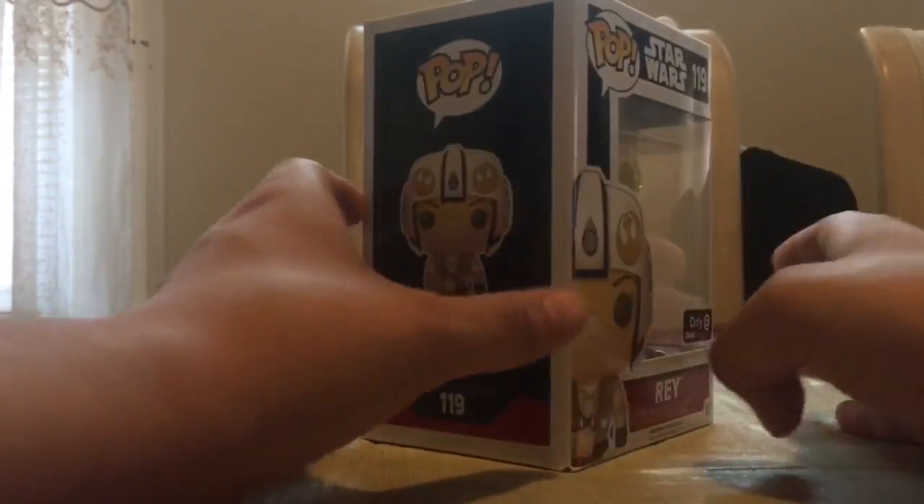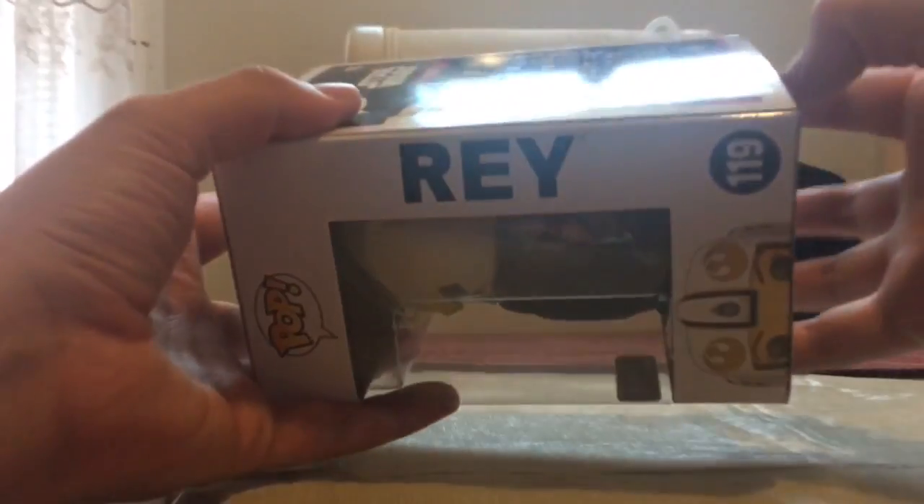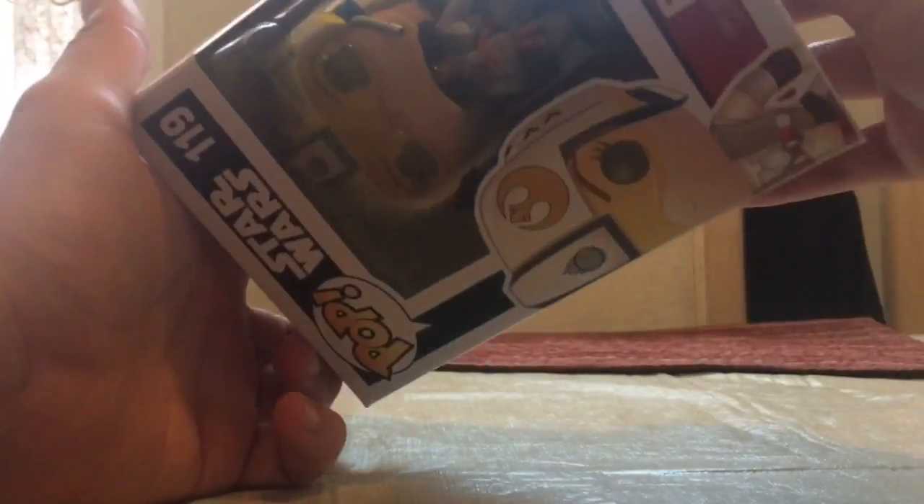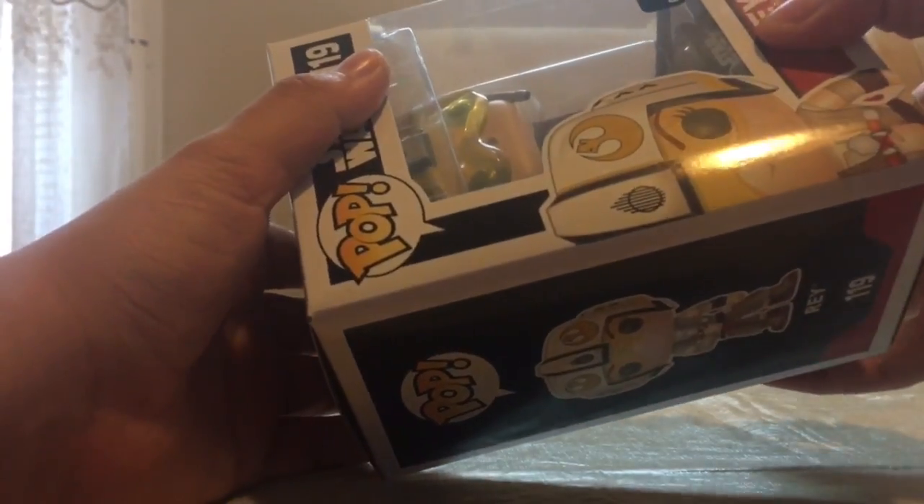Inside of this box, you do have the concept art. Now let's get unboxing to see what this beauty looks like underneath. When I bought this pop, I was really excited — it looked really awesome.